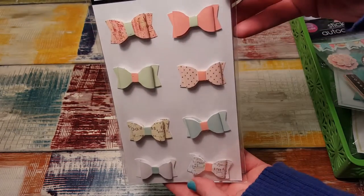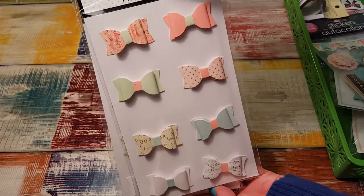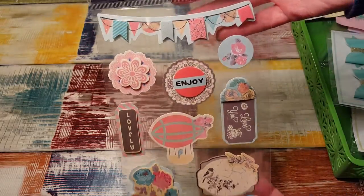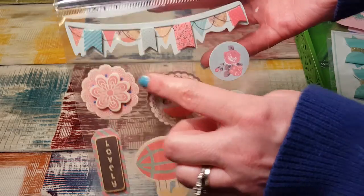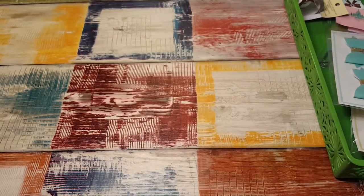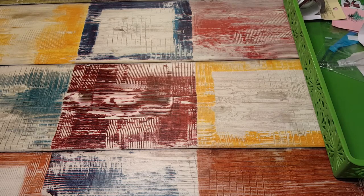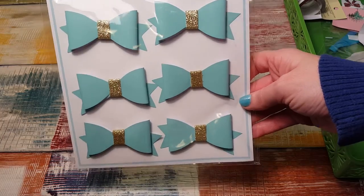I picked up these bows — two packages of them — to make planner clips. Also these really cute 3D stickers; you can see the shapes on them. Some of these I might make into planner clips and the others I might just use as stickers. Then at Michaels at the planner meetup yesterday I picked up more bows to make planner clips.